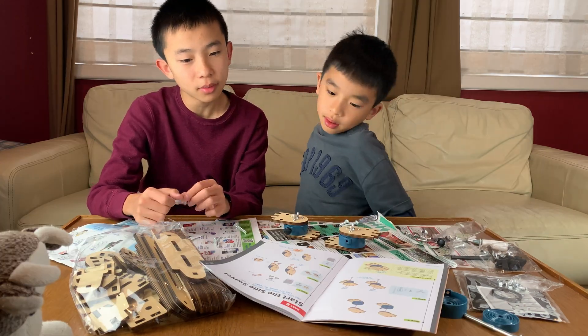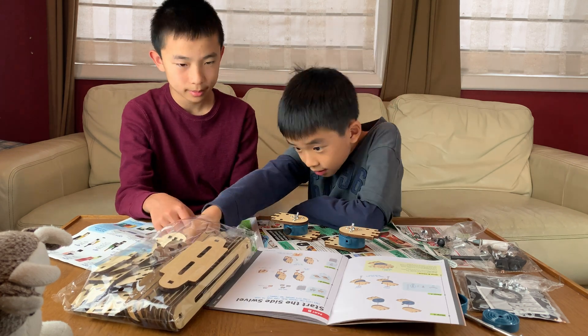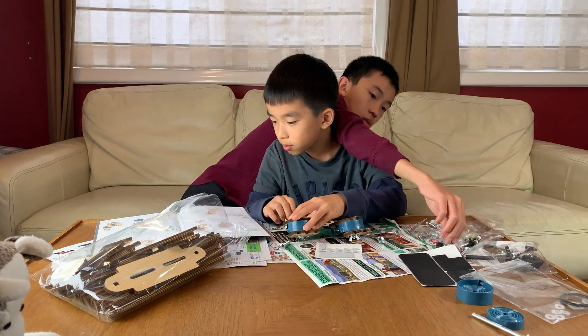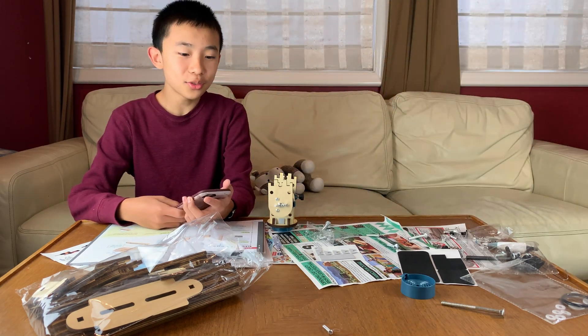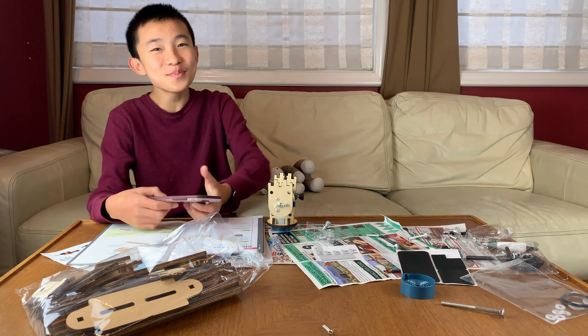Part B is to start the side swivel. This lets the tripod head turn side to side. My brother finished Part B while I was messing around, and now it's break time.